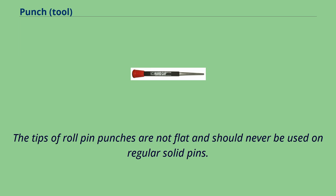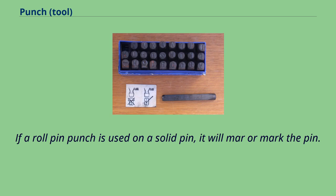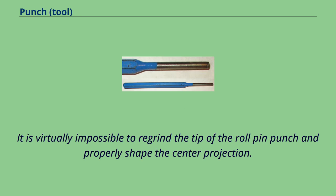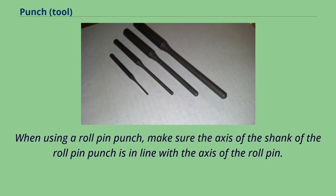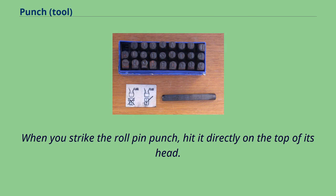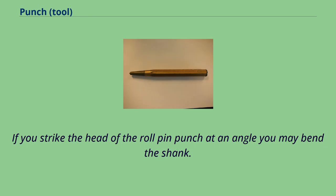The tips of roll pin punches are not flat and should never be used on regular solid pins. If a roll pin punch is used on a solid pin, it will marr or mark the pin. If the end of a roll pin punch is damaged or deformed, it should be discarded, as it is virtually impossible to re-grind the tip and properly shape the center projection. When using a roll pin punch, make sure the axis of the shank is in line with the axis of the roll pin. Do not cant the roll pin punch off to one side. When you strike the roll pin punch, hit it directly on the top of its head. If you strike the head at an angle, you may bend the shank.